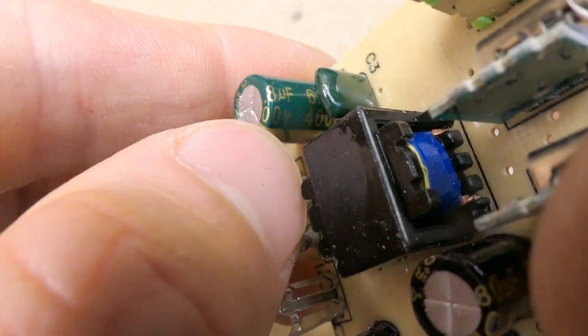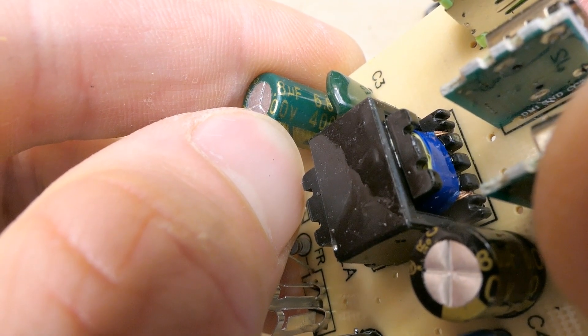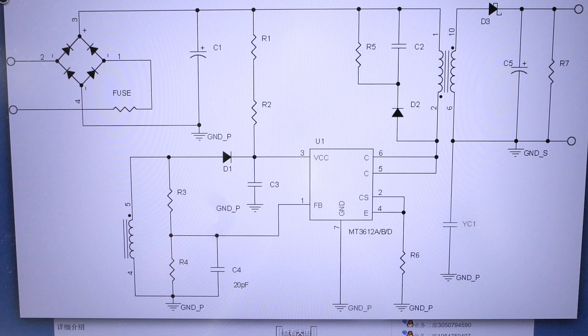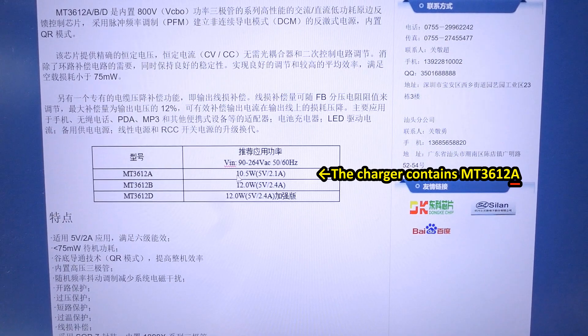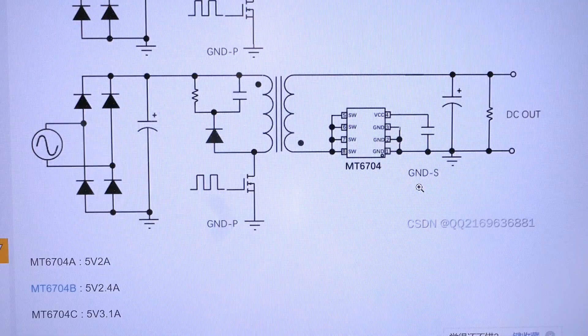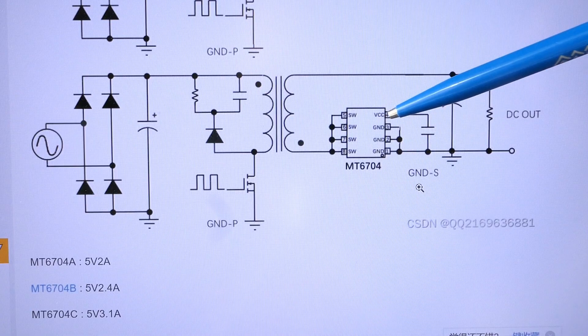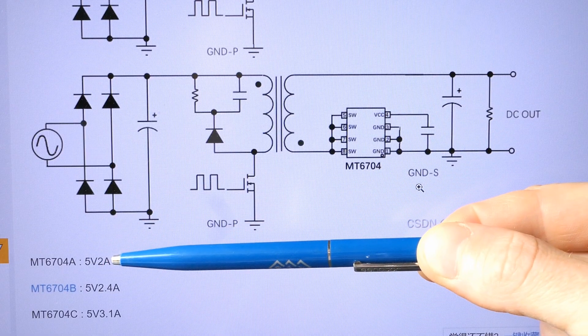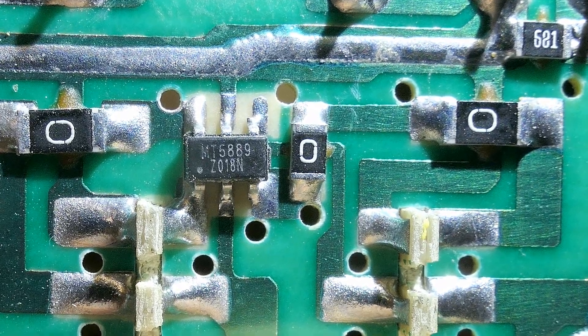The primary smoothing capacitor is 6.8 microfarads, which seems very low given it's promising 65 watts. Looking up the primary chip marking, there's not much information on the internet except an example schematic. The primary side is almost exactly the same as the reference, except one capacitor is missing and two resistors are merged into one. On the secondary side, instead of a diode there's a synchronous rectifier chip. The datasheet says the chip is rated up to 10.5 or 12 watts — of course. The synchronous rectifier datasheet shows the 'A' version, which seems to be intended for 5 volt warm-up operation.